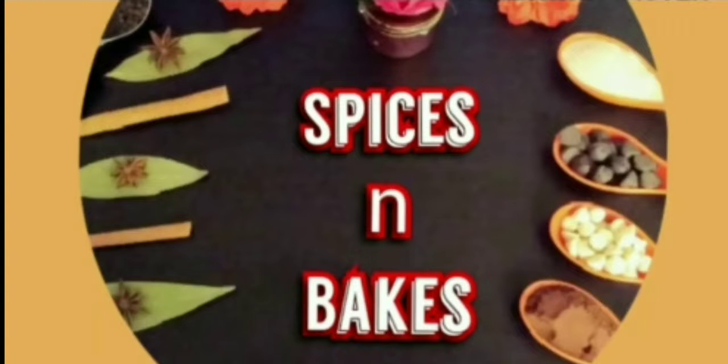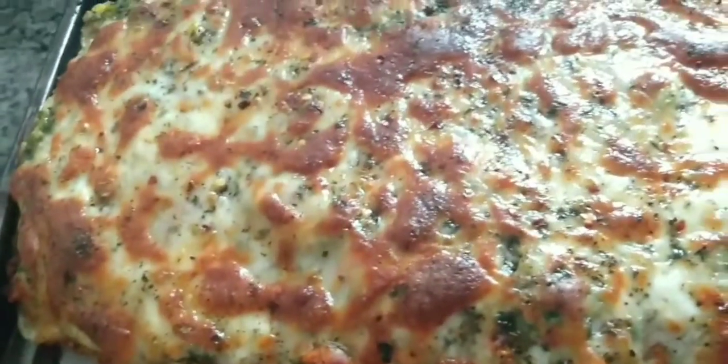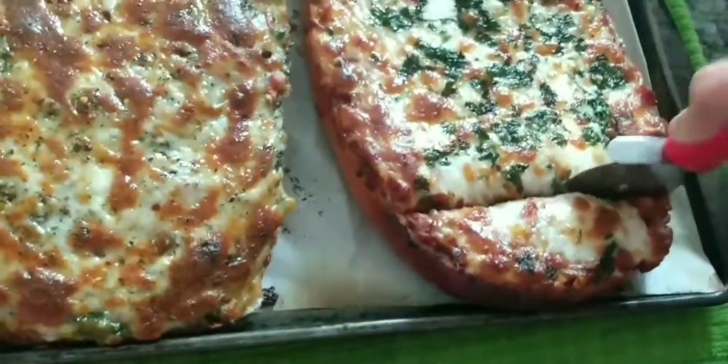Hello everyone, welcome again to my kitchen, Spices and Bakes. I am bringing a fusion recipe for you today, and from this one recipe you will get 3 dishes: garlic bread, bruschetta, and pizza.